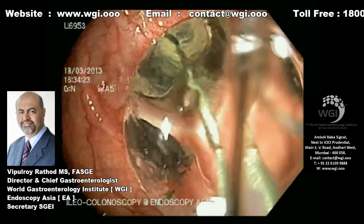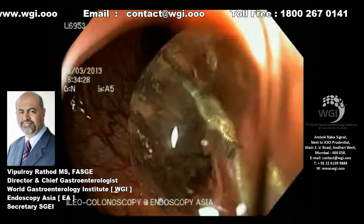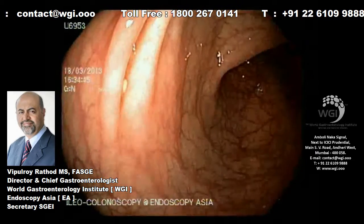We don't routinely biopsy these very benign strictures, as there is no evidence of neoplasia. After a minute of dilatation, we can quite easily pass the scope over the balloon and enter the proximal colon with ease.